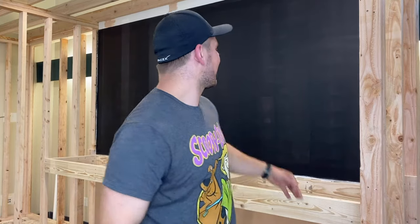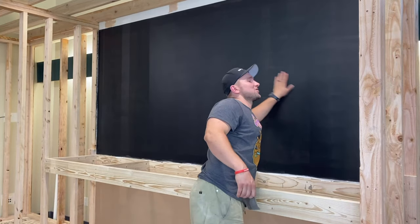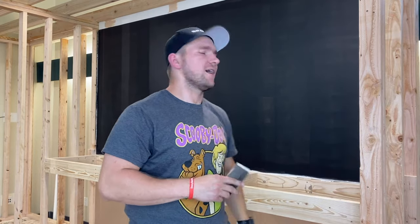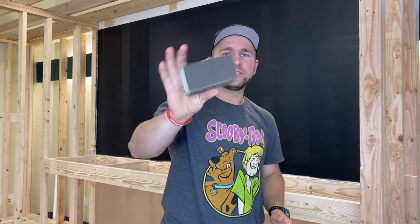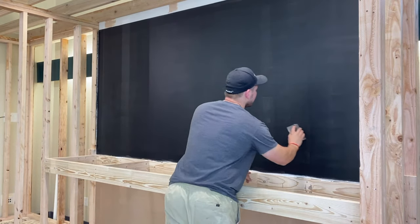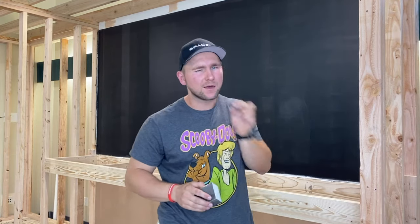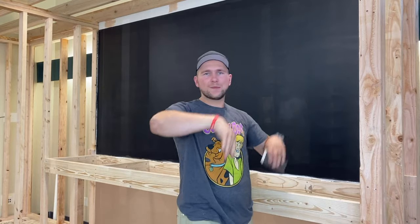Alright guys, so our first coat has dried and it's looking sharp but you can still kind of see through it a little bit. So what I'm going to do is get a sanding sponge and then very lightly, just circular motions, scratch it up a little bit and get any little specks that might be on there. This will clean it up. We're going to then sweep it and paint it again for a second coat.